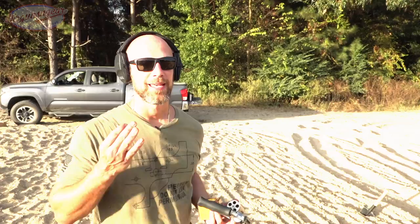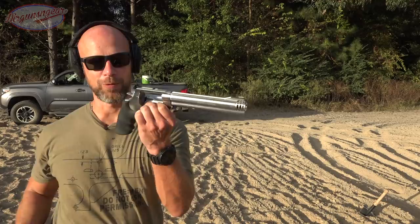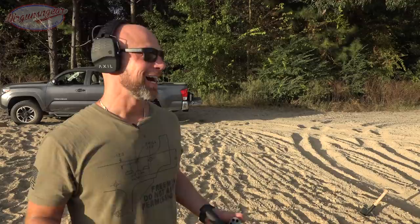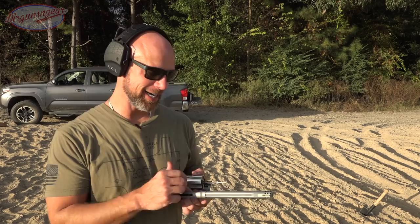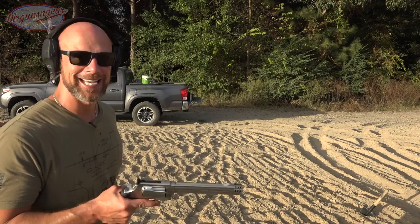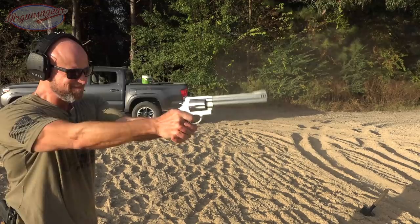I'm going to flip this thing around and get a fresh side to really test it out. As I hinted at in the beginning, I have something much more powerful than the .44 Mag — the .460 Smith and Wesson. We have a Federal 260-grain soft point load — look at that thing, it's insane. It is absolutely not rated for this, but I'm genuinely curious to see if it'll stop it. This is the Smith and Wesson Performance Center revolver with an 8-inch barrel, and we're about to find out.